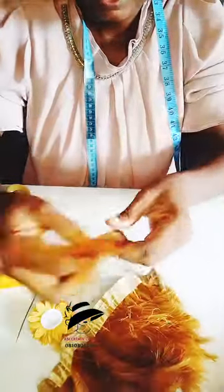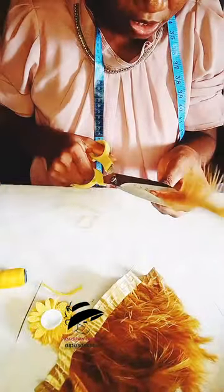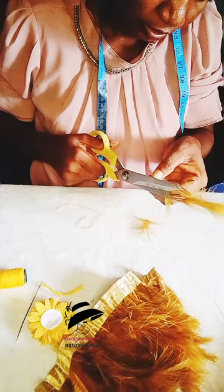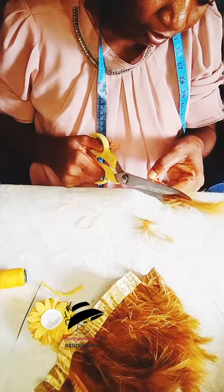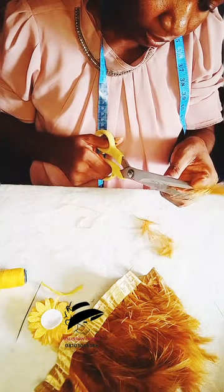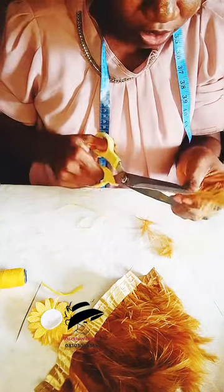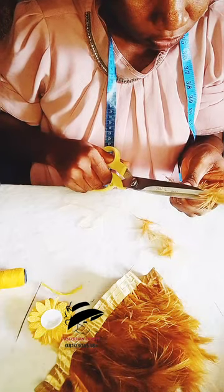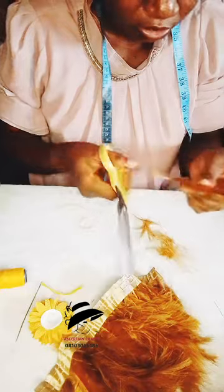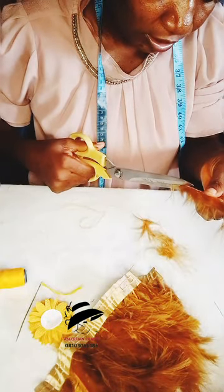I'll set it aside and let's work on our feather. I'm going to pluck out some of these feathers and be trimming it off like this, very close to the edge. I'll make sure that I trim it.